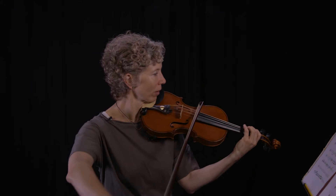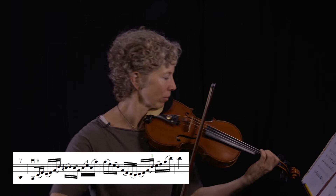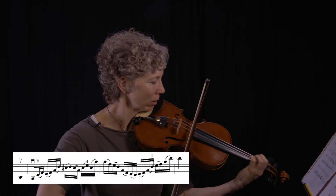Or you can do slur two. Right here, it's already tricky for me to do those string crossings, and it's not going to get easier when I slur them all, so I definitely want to do slur two.